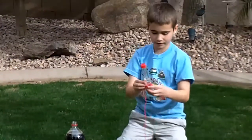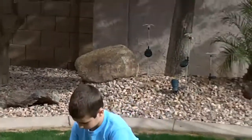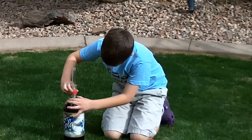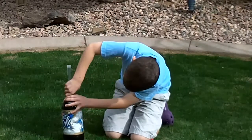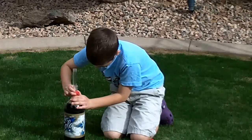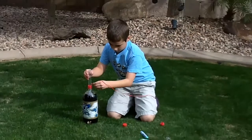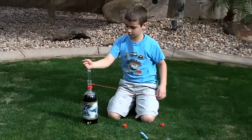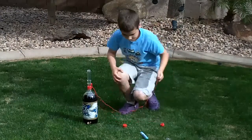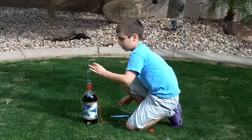What I'm doing is I'm going to secure the thing that holds the Mentos to the bottom. When I put in the Mentos, this pin is going to go in. Then the Mentos are going to go straight in where the pin is placed, and then I'm going to dump them in and put this lid on.